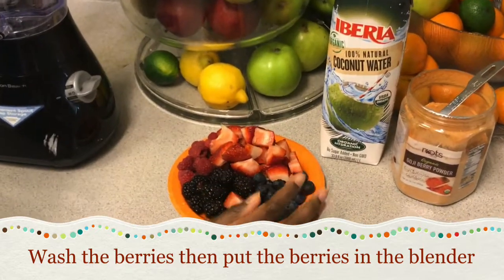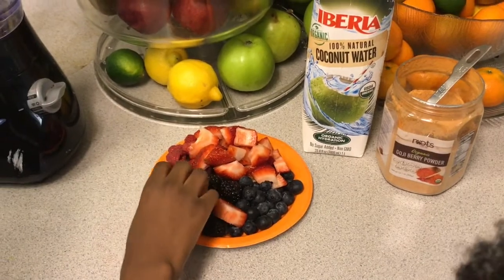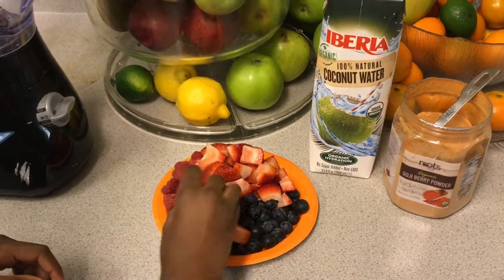First, we washed the fruits. We are going to put the fruits in and sort them from dark colors to light colors.